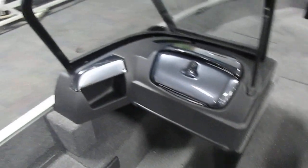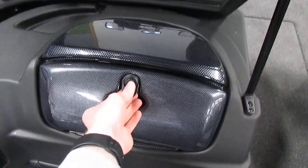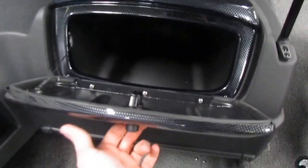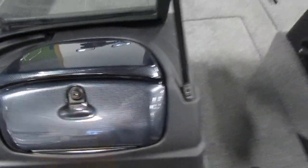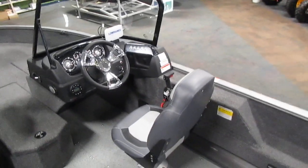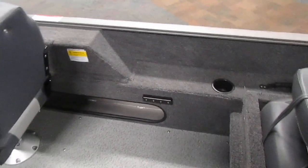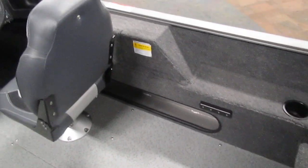Looking at the passenger console, you'll notice we do have one storage cubby and a lockable glove box. Moving to the starboard, we have our driver's area, with an additional cubby running along the bottom, perfect for storing smaller gear.